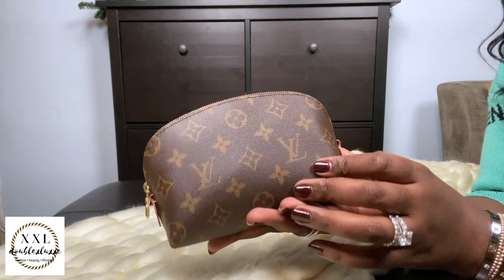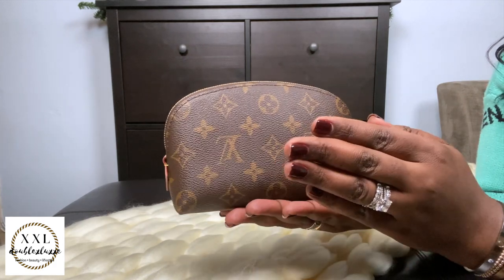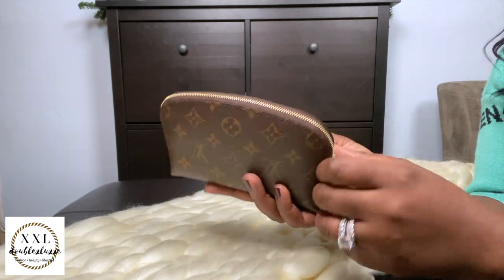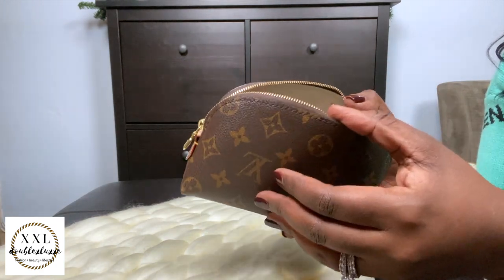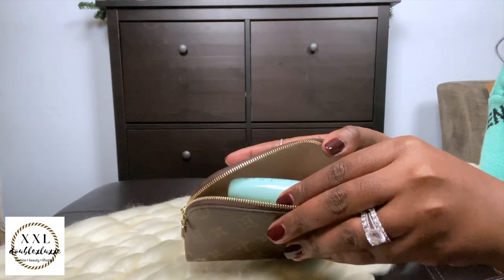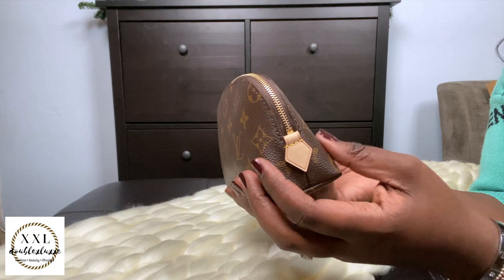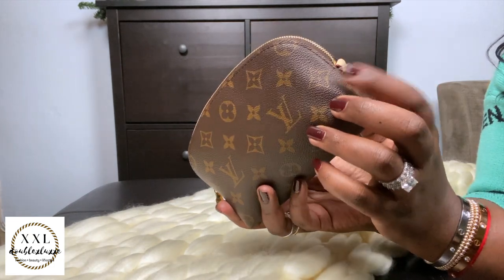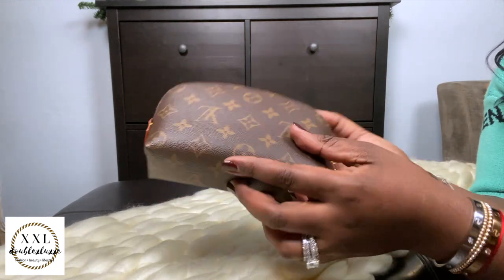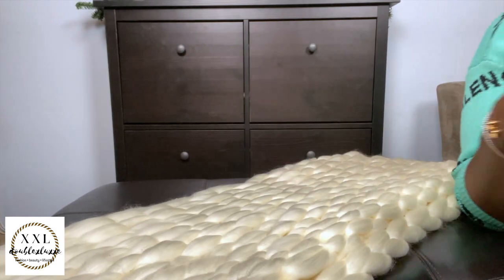Next up is my Cosmetic PM in Monogram — a new piece I got for my birthday last September. I'll link the unboxing video in the i-cards. I use it for overnight trips — cleansers and travel bits. It's holding up really nicely. I wanted to try converting it into a purse using rings from Amazon like I've seen other YouTubers do — might be cute to try.